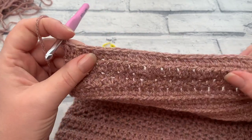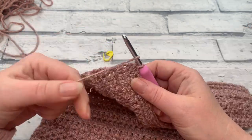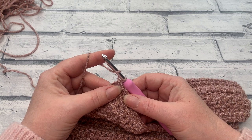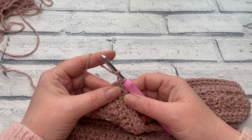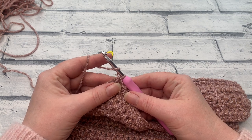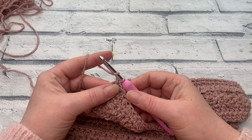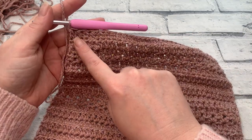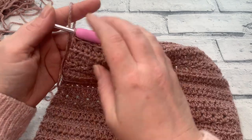Our stitch count decreases by two in this row because we've worked two decreases. Depending on which size you're making, your stitch counts should be: extra small 22, small 24, medium 28, large 32, XL 34, 2XL 38, 3XL 40, 4XL 44, and 5XL 46. You can see we've started decreasing on just one side, so all decrease stitches will be on the same side of our panel.